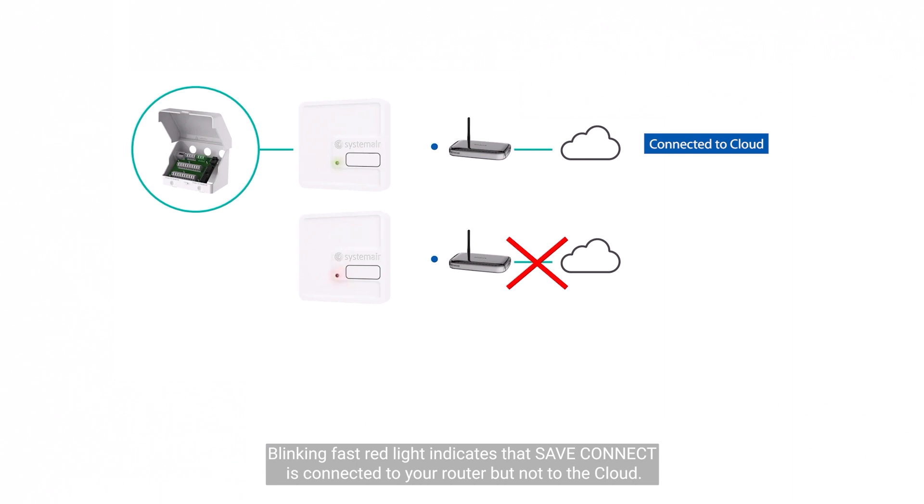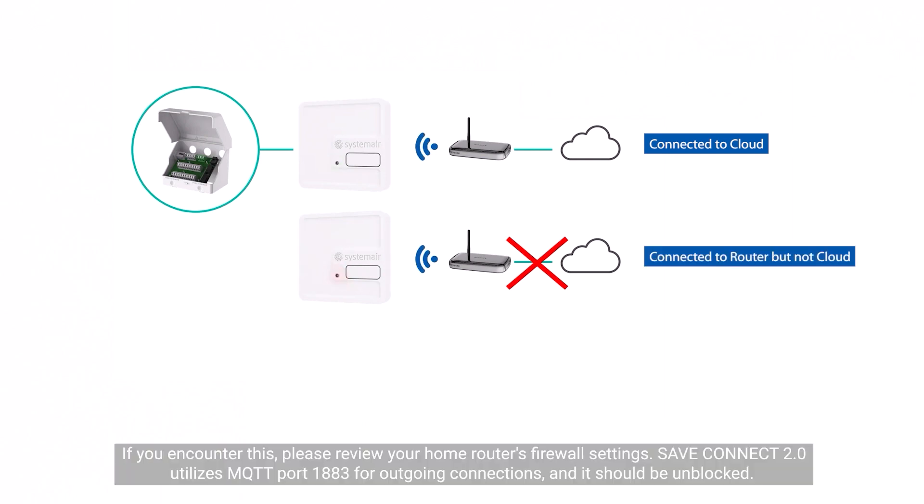A fast blinking red light indicates that save connect is connected to your router but not to the cloud. If you encounter this, please review your home router's firewall settings. Save connect 2.0 utilizes MQTT port 1883 for outgoing connections, and it should be unblocked.